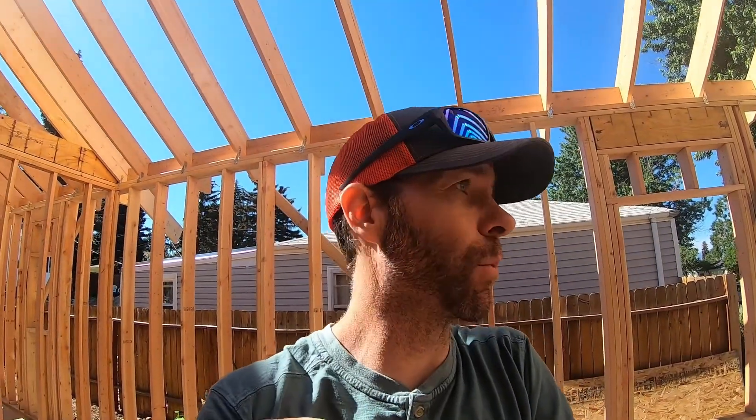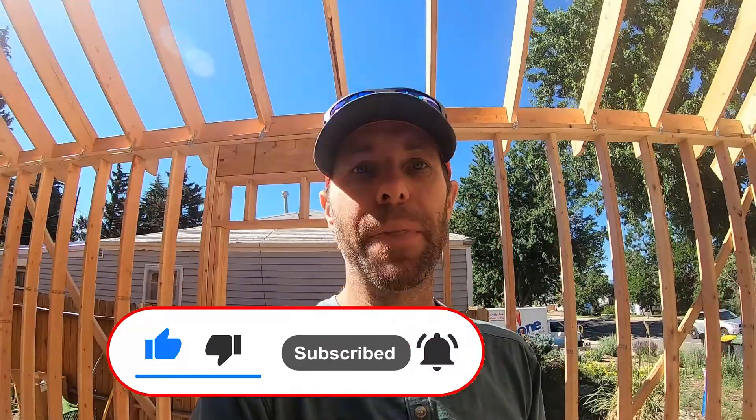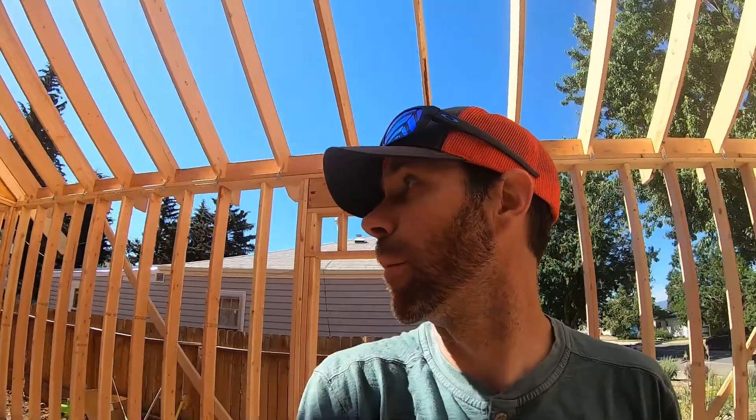We're going to keep moving — we've got weather coming in and we need to rock and roll to get this thing watertight as fast as possible. Thanks for tuning in. If you haven't already, hit that subscribe button and if you like this video hit the thumbs up — I'm going to keep pumping out the Thompson project. Check out the podcast on all audio media platforms, also on YouTube — Casey Thompson has been a guest a couple times. Shout out to all the guys working hard on this project. Leave questions in the comments below and check out the other videos on the channel.